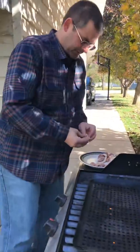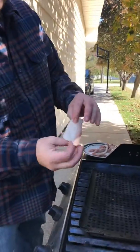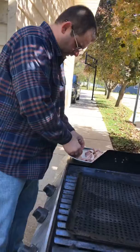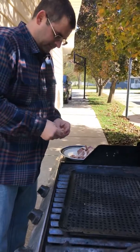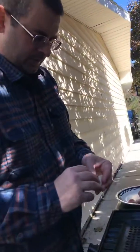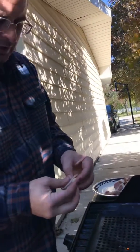We're using this thick-cut bacon — I do not recommend using this because you don't get as many pieces. We're just using what we had, and we only had about five or six pieces of bacon and thick-cut stuff, so all of them aren't going to be covered in bacon, but that's fine.